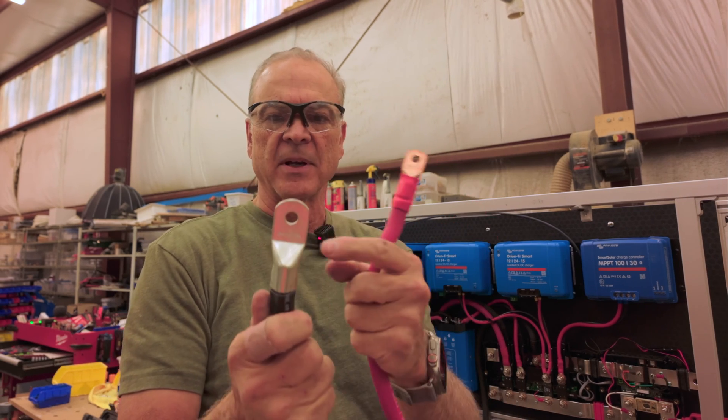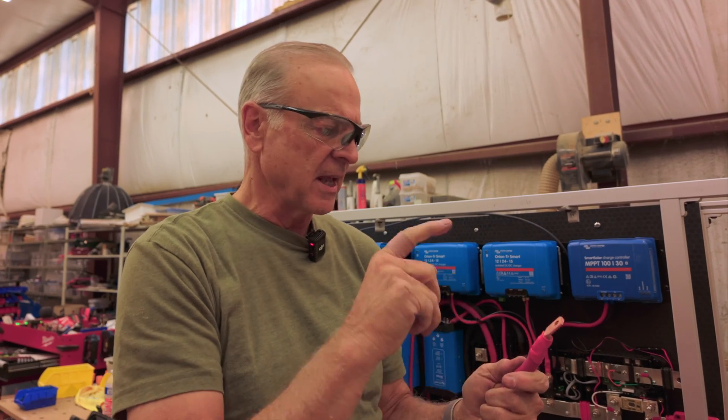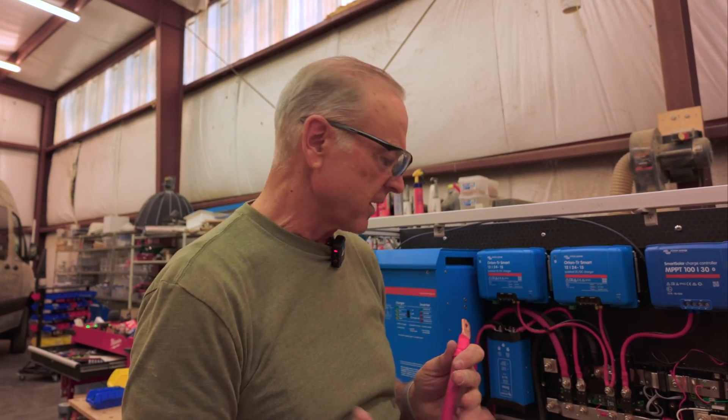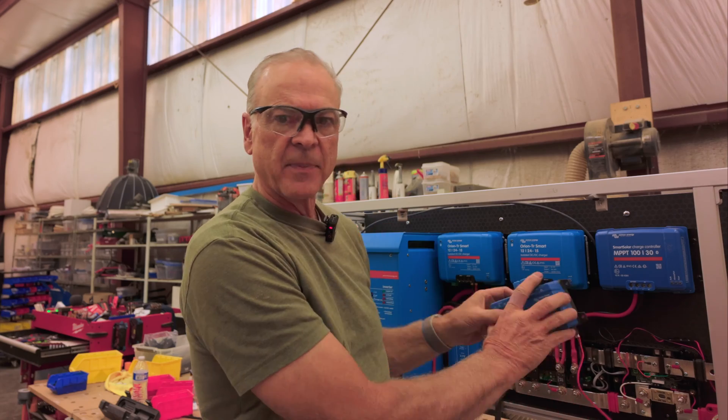The lugs are a lot cheaper too — you can see this big lug compared to these smaller ones. All the components in a 24-volt system let you save some money. You do have to buy the Orion converter, but that's only about $120, so even with that cost you'll save money on all the wiring and components. This system will all be monitored with a Cerbo GX — we love that. It'll be mounted above the batteries with a touchscreen up in the cabin.